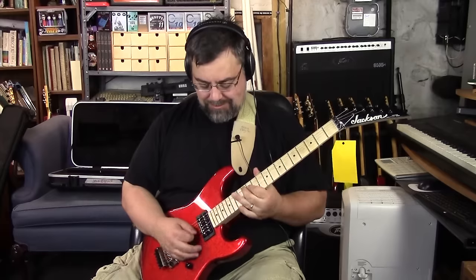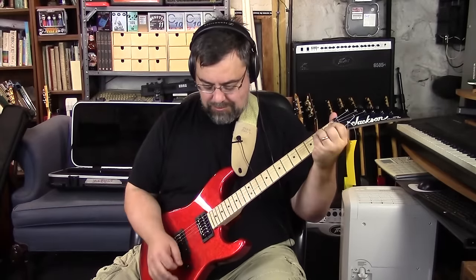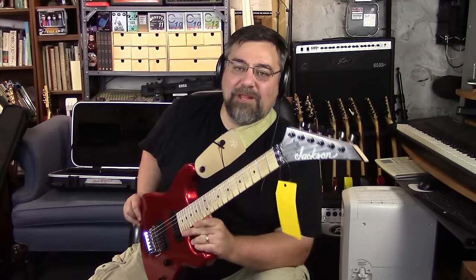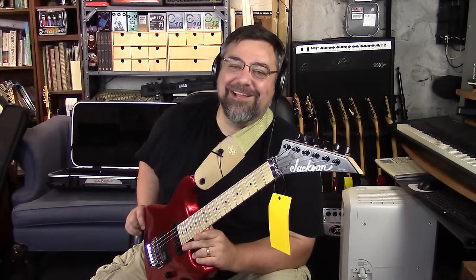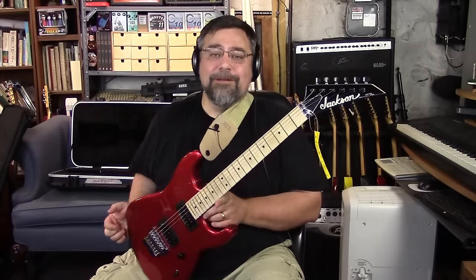Yo, what's up dude? How's it going? So this may look very familiar, but it's actually not the same as the last guitar I reviewed. This is a Jackson custom shop — still has the old tag on it.